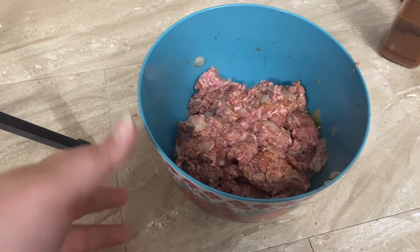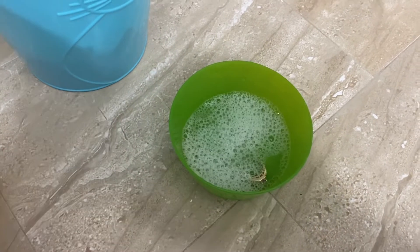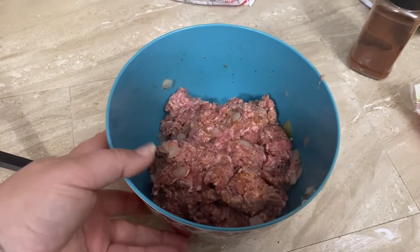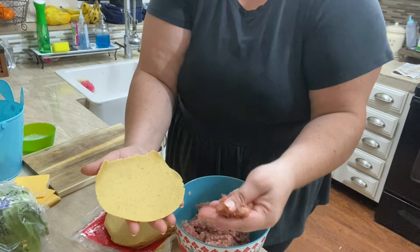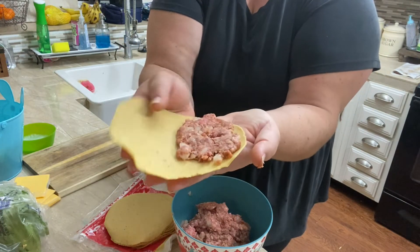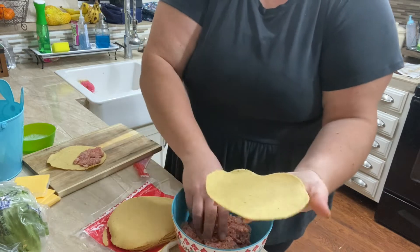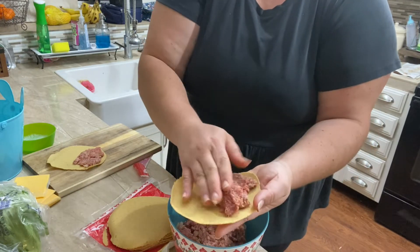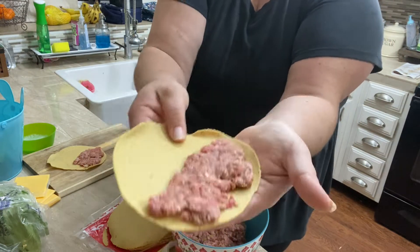The ground beef mixture is all mixed together. While I was mixing I forgot to take my wedding ring off, so I have it over here with some sanitizer. Now I'm going to put this meat into the tortillas — you put a little beef on one side, flatten it out, and once you put it in the pan you'll fold it over. It's basically a hamburger patty size on one side. Yes, it is raw!